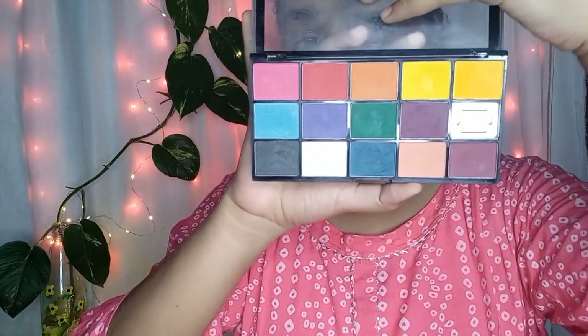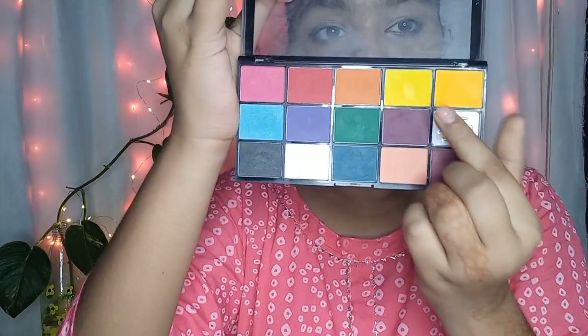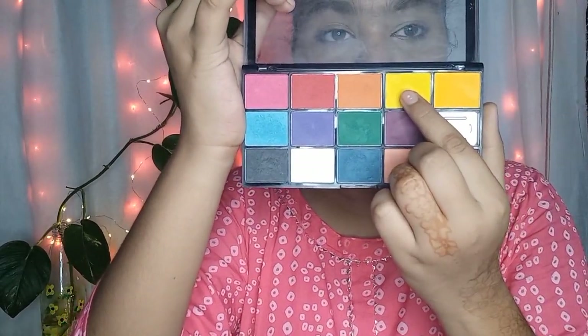I am taking the Makeup Revolution Marvellous Matte Reloaded Eyeshadow Palette — there are many colorful shades. I am starting with the yellow shade, applying it from the inner corner of the eye, slowly building up the color.